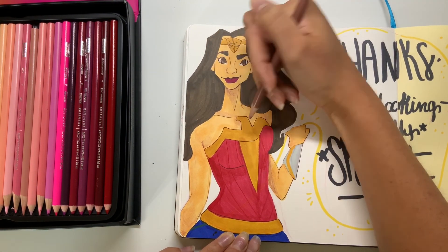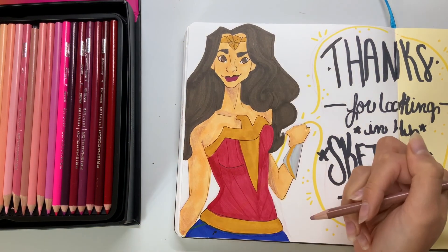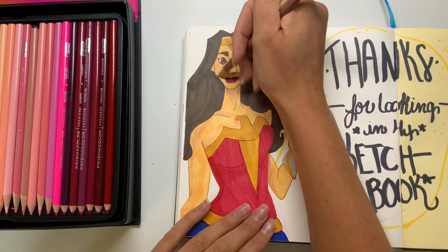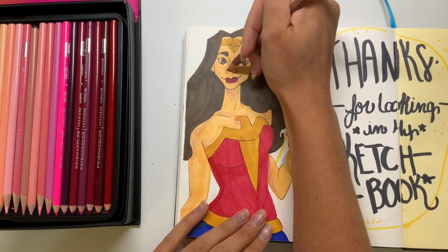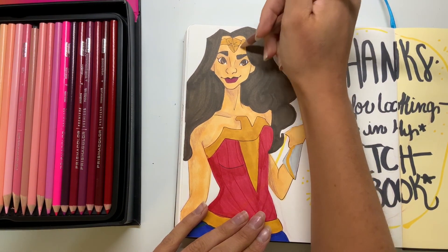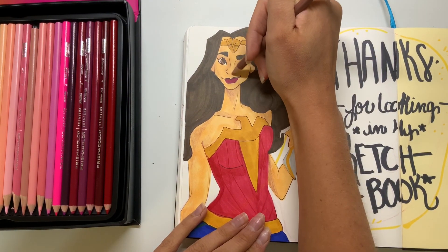This color right here has to be one of my favorites when it comes to colored pencils — it's like a rose beige color. It adds an almost purple tone to the skin, which I think makes it look really lifelike. Even though this isn't a realistic drawing, I think it gives it just what it needs, and I just love that color so much.